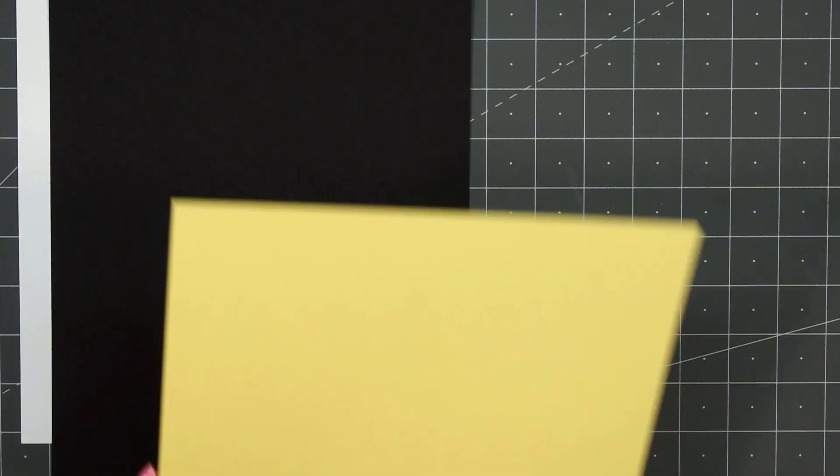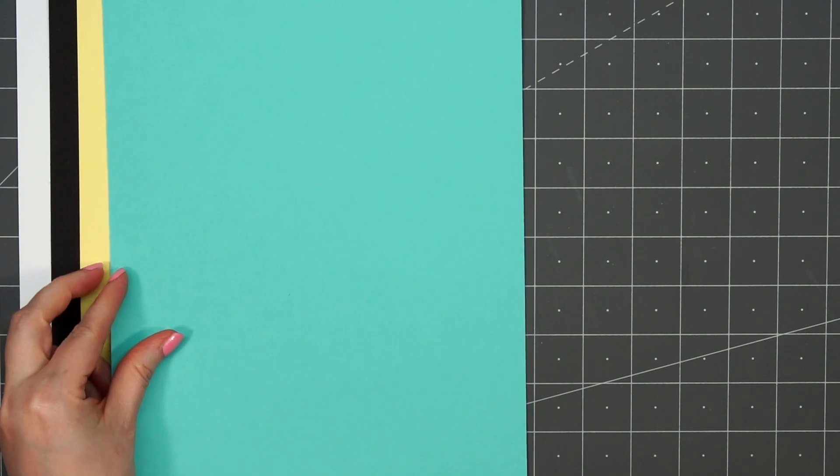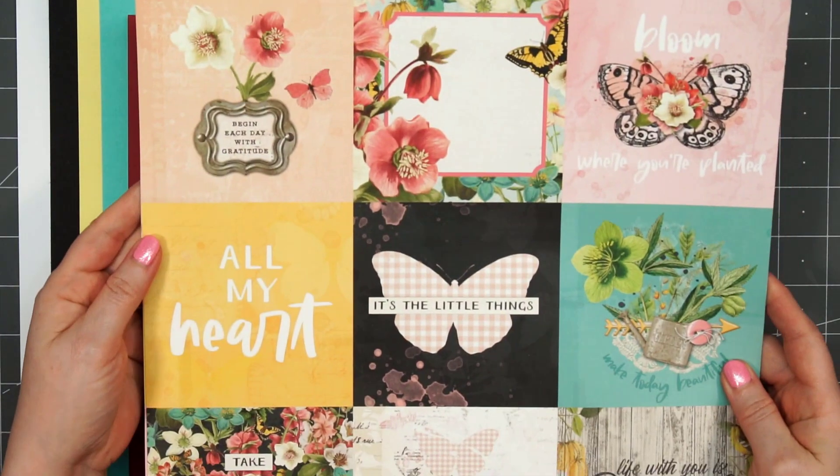There are five sheets of 8½ by 11 inch cardstock. We have white, black, yellow, a teal, and a red.